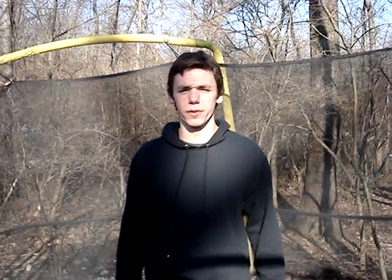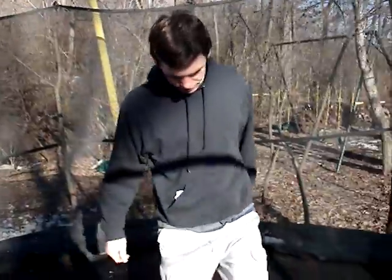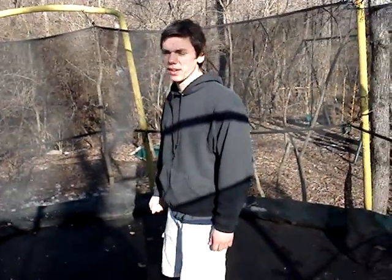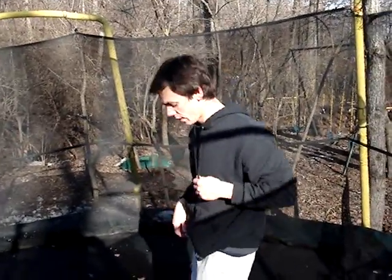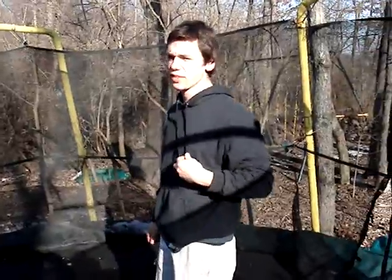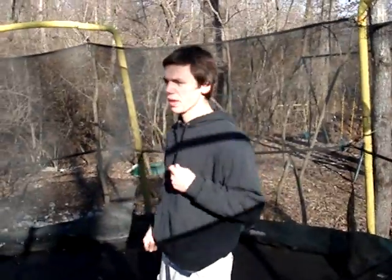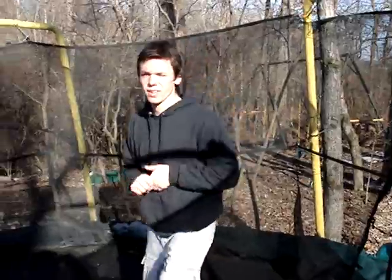It's a good idea to practice backflip form before actually trying one. When you're going to do a backflip, as you're jumping, you want to throw your arms up to get as much lift as possible. At that point, you also bring your knees up as hard as you can to your chest to kick out. But make sure when you're practicing not to kick too hard, because once you go over, there's no going back.